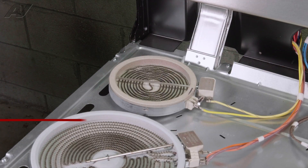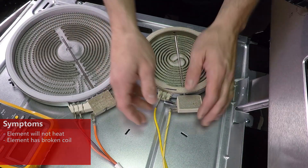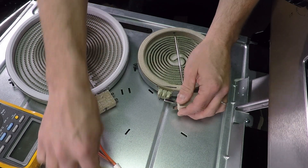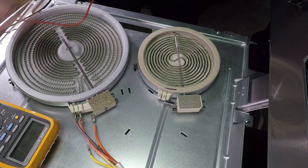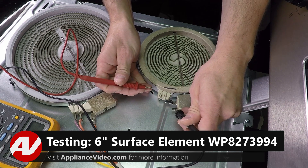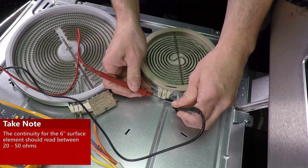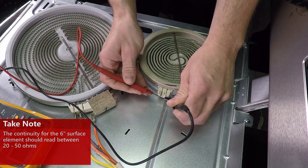With the cooktop removed, we have clear access to our rear small element. What we're going to want to do is pull the wires off and with our ohm meter set on resistance, we're going to check each terminal and get an ohm reading. The reading should be on a good burner between 20 to 50 ohms. We have 45 on this one, so it is within spec.